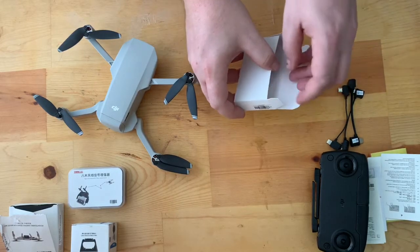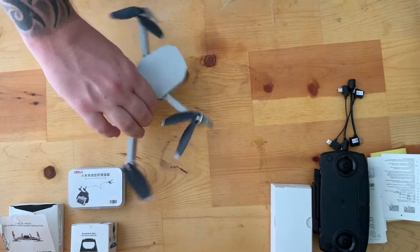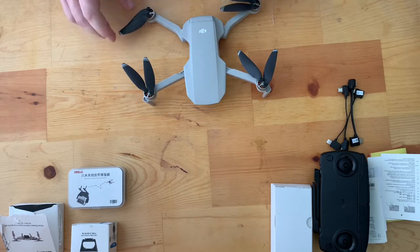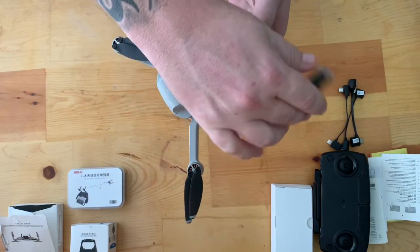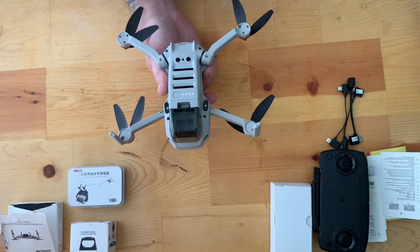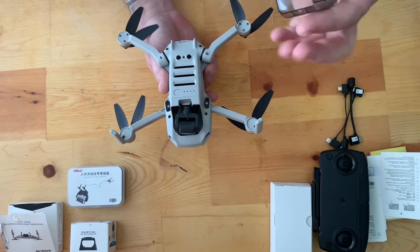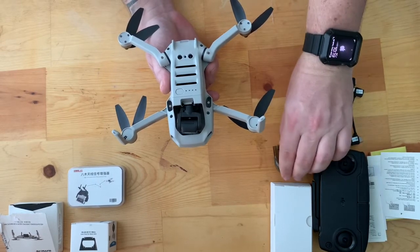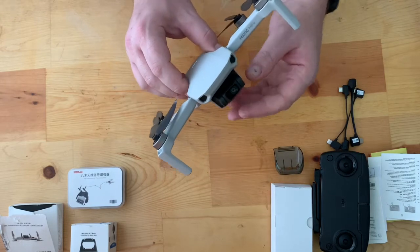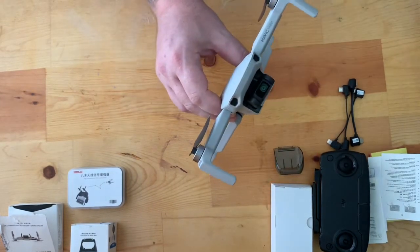Now we're going to take a look at the drone itself. You'll notice the drone sits super low to the ground — that'll come up when I talk about one of the accessories. It has four brushless motors, and down here four LED lights for your battery level. You have your gimbal cover, and you want to make sure you take this off every time before flight — that should be on your pre-flight checklist. It has a three-axis gimbal 2.7K camera, and this thing is extremely stable in the air. It almost looks like you're flying a camera on a Hollywood set, that's how smooth it is.